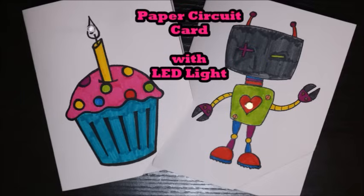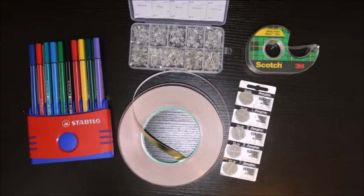Let's make a paper circuit card with an LED light. These are the supplies that I used. The most important supply is this copper conductive tape.